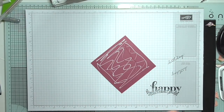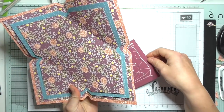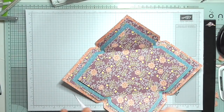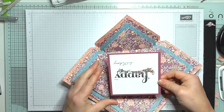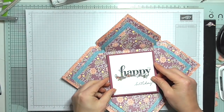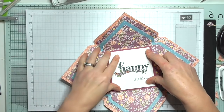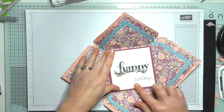Now I'm going to add the card to the exploding envelopes. The envelopes are so easy — I used the envelope punch board but you could do it by hand. The basic principle of making envelopes is not a difficult one. I'll press the card in there now.